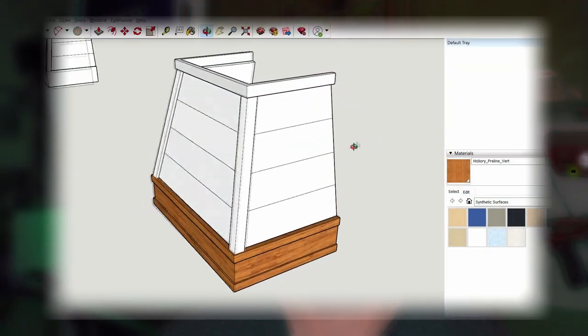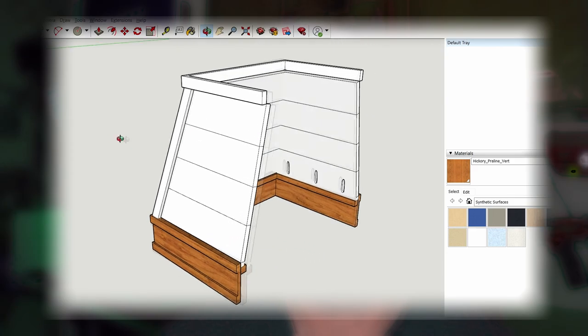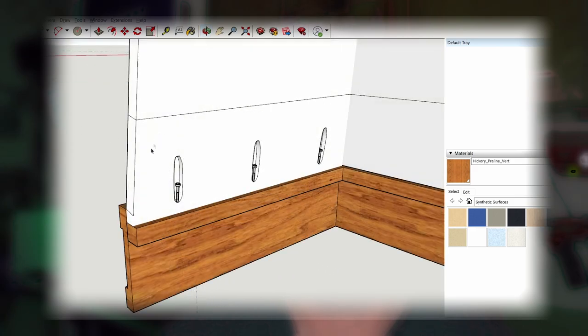I don't actually have clips of me attaching the skirt to the hood, so this SketchUp model will help illustrate. Internal pocket holes just screw the main hood to the lower skirt. The hood usually installs by using the supply bracket from the manufacturer. And now it's time for final shots.